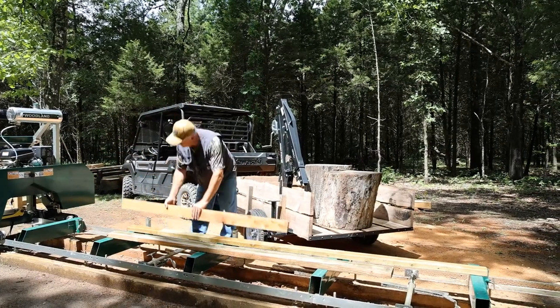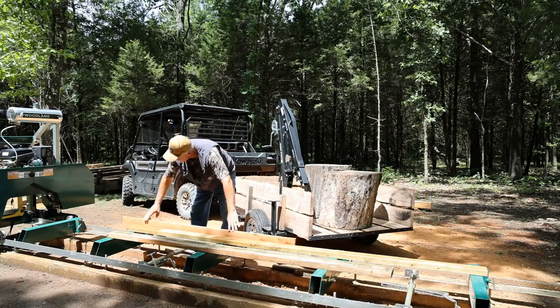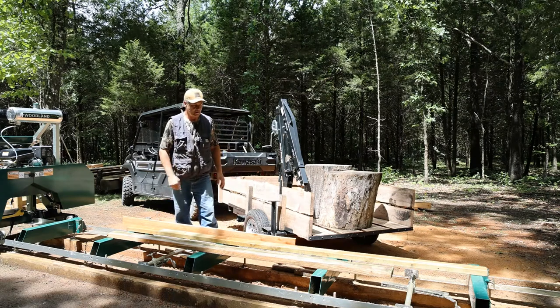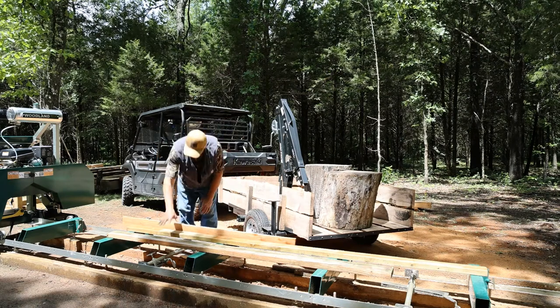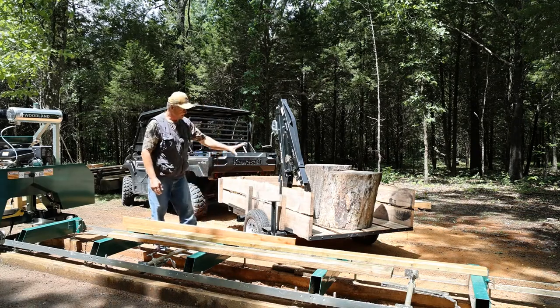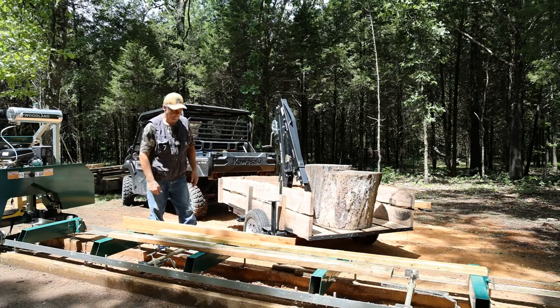What I'm going to do here is take a 1x and set that against our log stops. I put two 2x4s down on our rails and we're going to set our cookie right here in the center. That should allow us to use our log clamp and get this thing positioned so it can't move, but also keep it square with the mill.